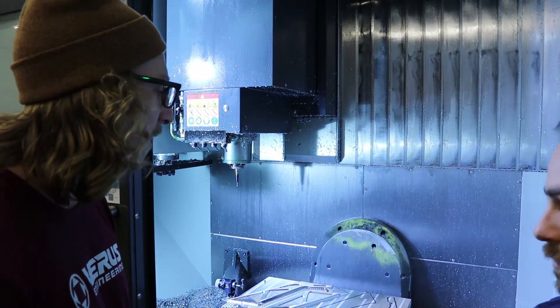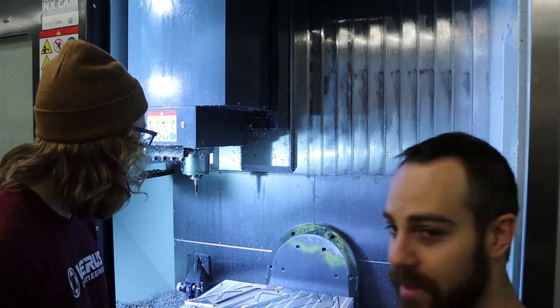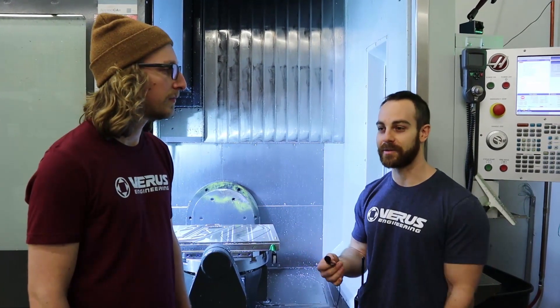But once we have a proven process that we're happy with, it's just run time. Three to four full days of work to get to this point, and then it's like hitting print — except it's not just: design the part, hit print, and it's good to go. It's a lot of up-front work, and then it's like hit go, which is awesome.